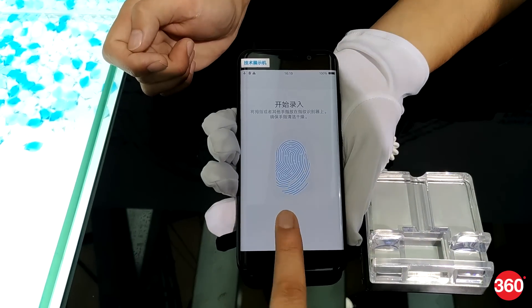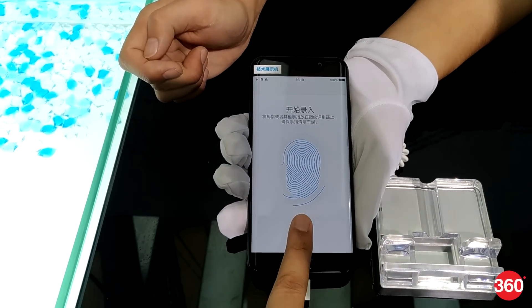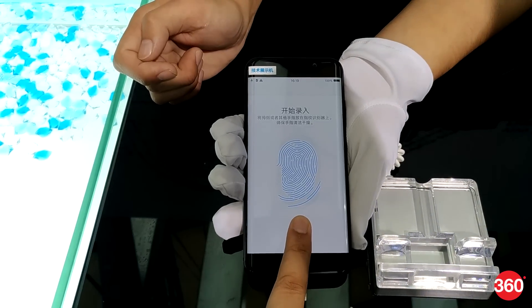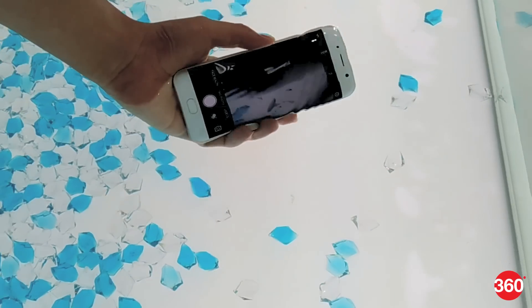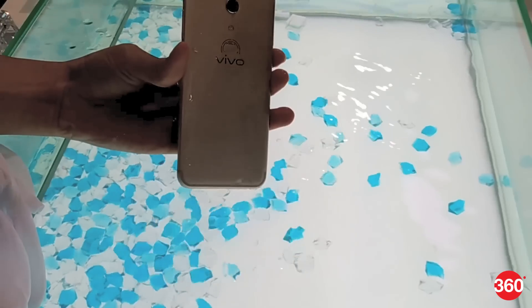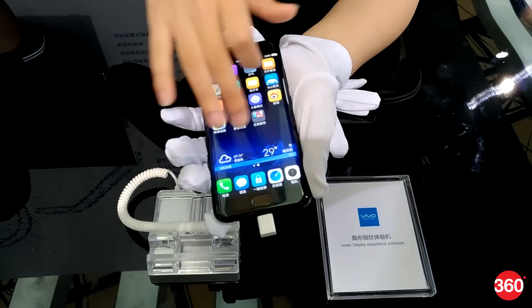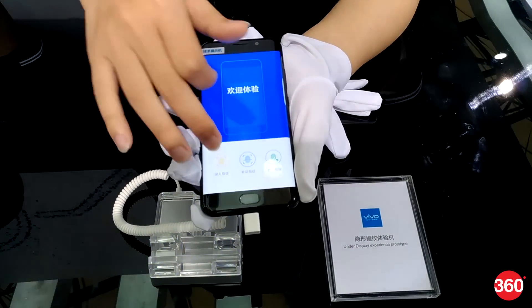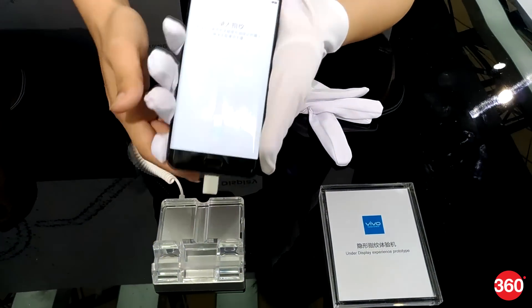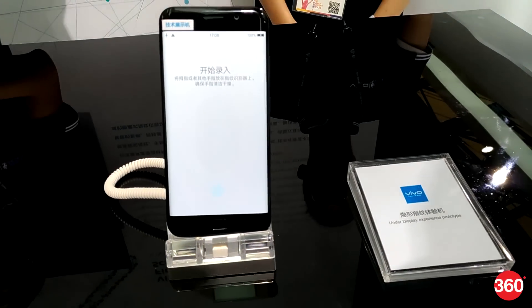When we tried it, it seemed that we needed to do a hard press on the display for the fingerprint to register. Qualcomm boasts that this tech works underwater as well, and we did try that out — it worked flawlessly. Vivo only demonstrated units that had the fingerprint module located at the back. Compared to current generation fingerprint scanners, the new under-display fingerprint solution definitely felt slow but was promising and opens up a wide range of possibilities for future products.